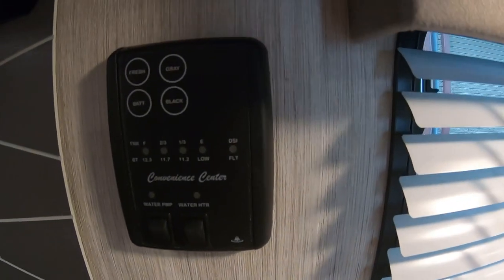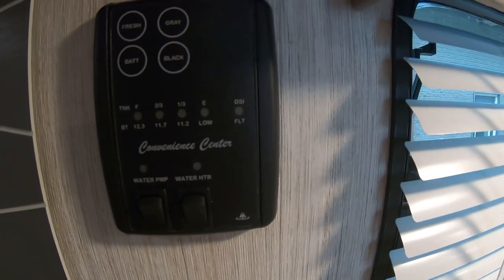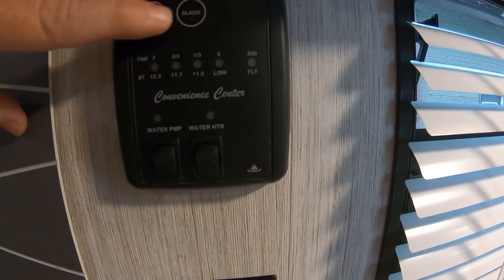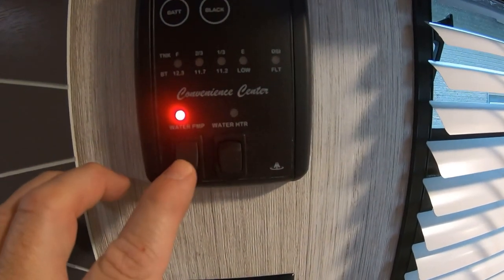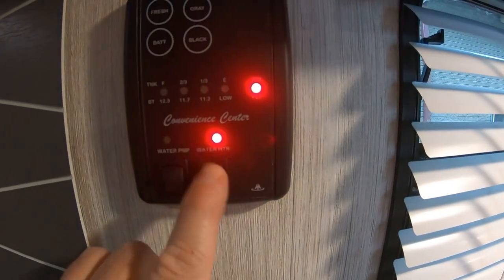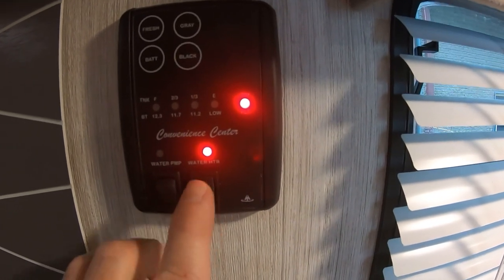Here in the kitchen there are controls for your fresh tank, black tank, gray tank, and battery. Push that button and it'll tell you how full or empty they are. The battery is going to show full because we are plugged into shore power. Then we have our water pump — you only want to run that if you're bringing your water on board — and then your water heater, which is gas.